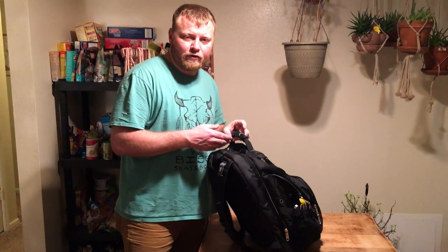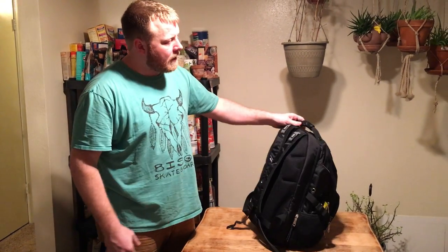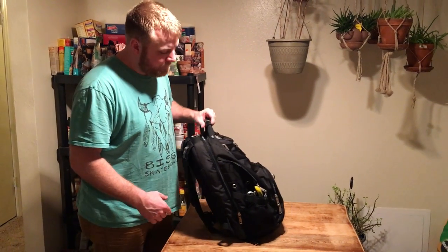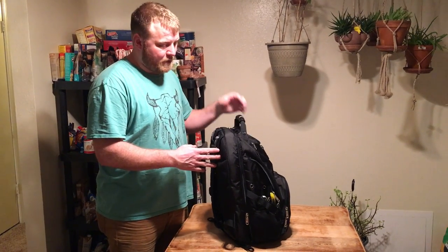This is the Swiss Gear Travel Gear 1900 backpack. I bought it off Amazon.com for $64 with shipping included — that was Prime. I just wanted to show you what it's like with it full of stuff. I purposely wanted a backpack that could hold two laptops, so this is what I chose, and I'm pretty happy with the results.